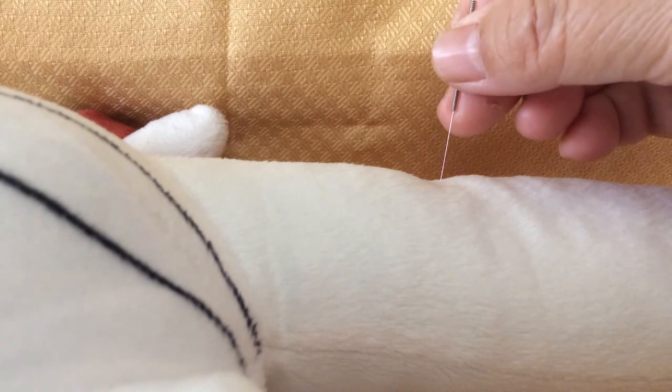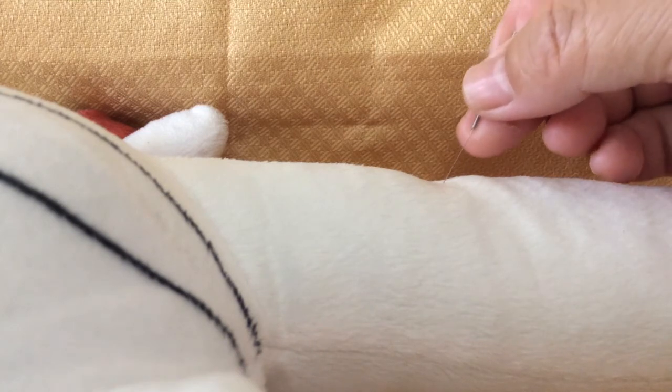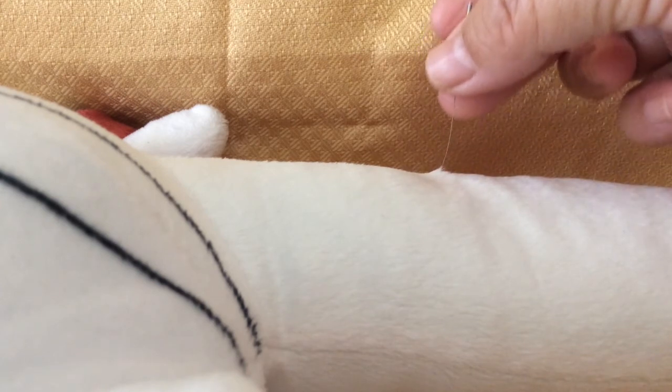Go to the points, insert the needles, and then guide the needles in different directions — from the shallow region to the deep regions. That is the technique we call Cang Gui Tan Xue Fa, Black Tortoise's Exploring Hole Method. It's just like a tortoise exploring a hole.